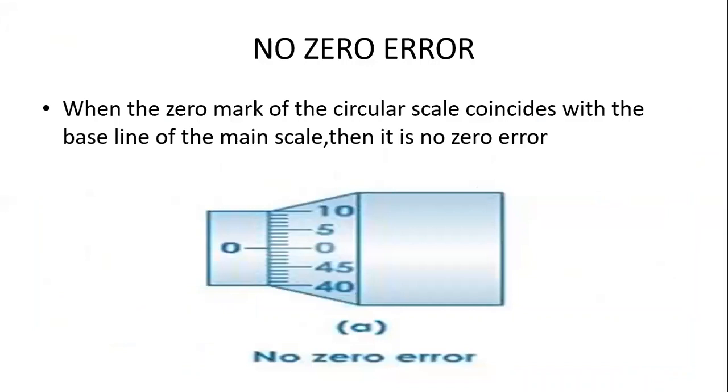When there is no zero error — that is, if the zero mark of the circular scale coincides with the zero mark of the main scale — there is no zero error. Both zeros, the main scale zero and the circular scale zero, should coincide.